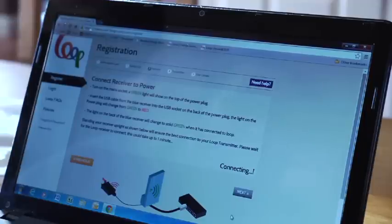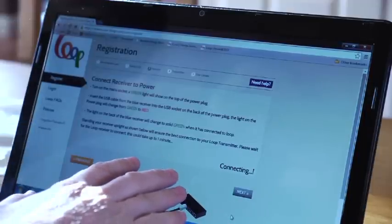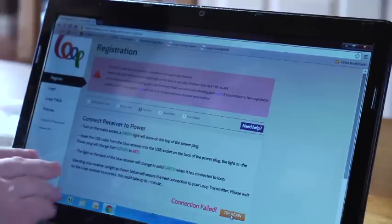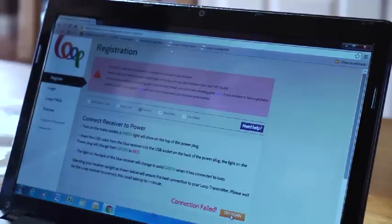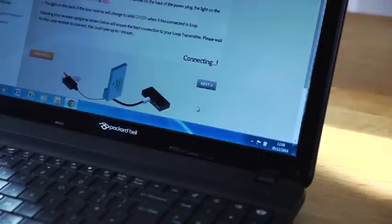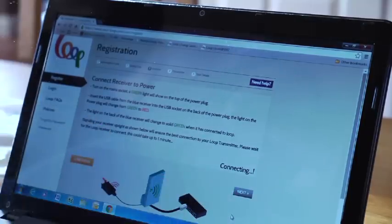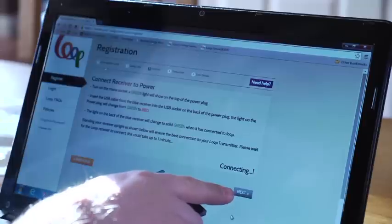Don't worry if you get timed out and the screenshot changes — this shows that the connection has failed. Once you have connected the receiver to the power supply, you can try again by clicking this button. You will notice on this part of the registration process that the Next button is greyed out. This will stay greyed out until the receiver is successfully connected to the power supply and is connected to the Loop server. This button will then go orange.